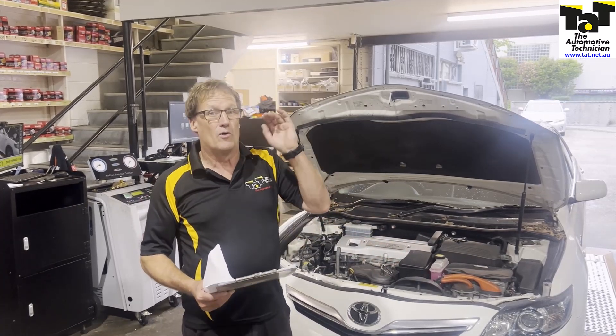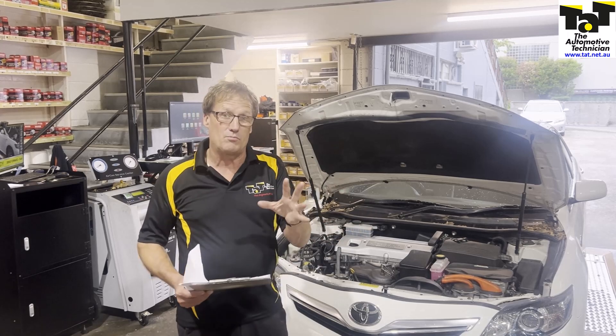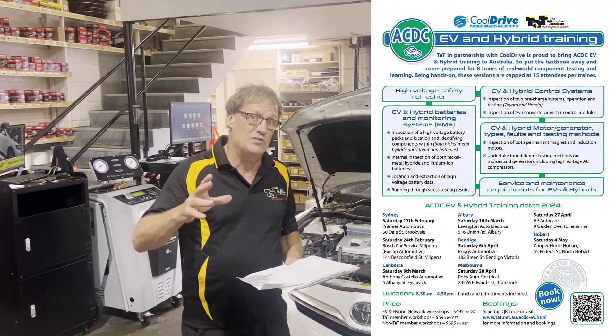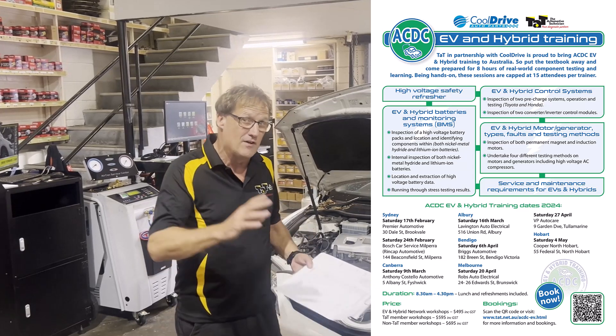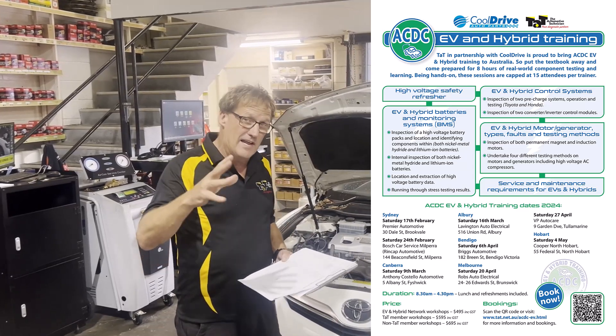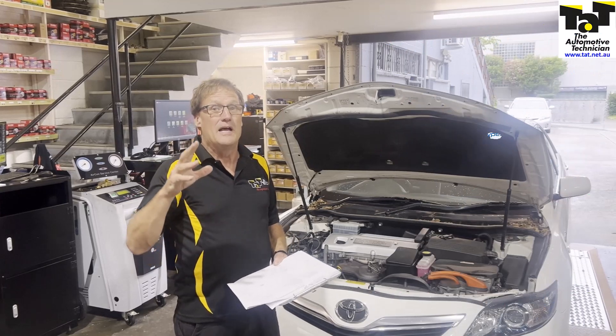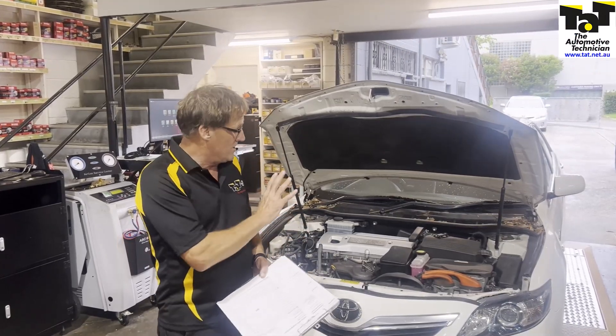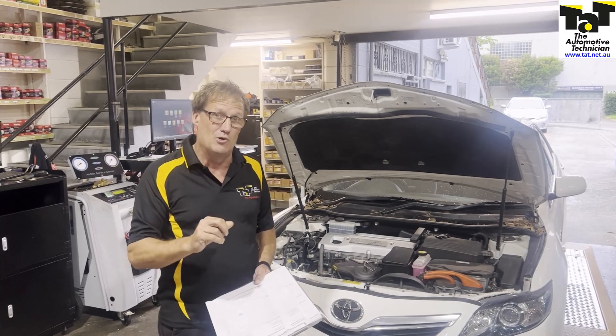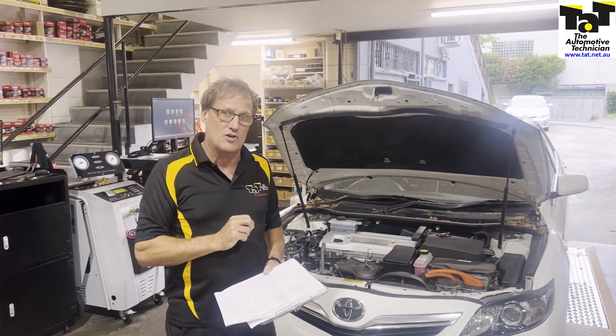Either in milli-ohm testing, a DAR test, or with the All-Test Pro — the sort of equipment we're going to be using in the EV and hybrid training. If you're really interested in this sort of stuff and want to attend our training, all the links are below on this post. I'll do another video to show you what we find with this particular vehicle. But at this point we're suspecting a fault in MG2 — our test will prove that down the track. See you next time.